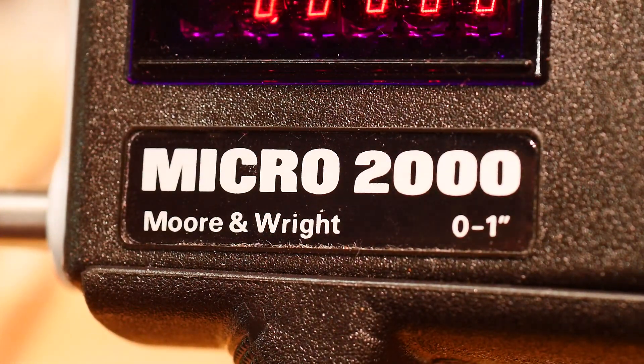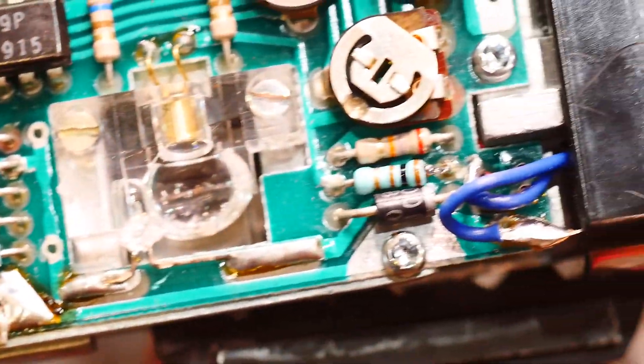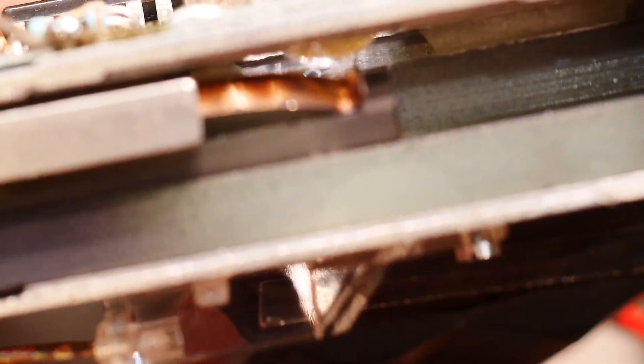Moore & Wright Micro 2000, zero to one inch — all kinds of cool circuitry. If I flip it up here on its edge, you can see there's a big, huge piece of glass here and another piece of glass that rides on top of it. Those two kind of act as an interference with one another.